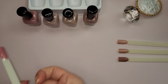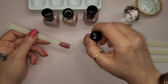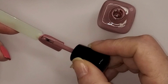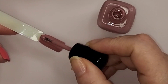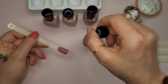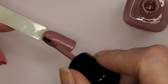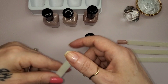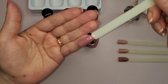Now we're going to go in with the second coat for Zanna. There is the second coat for Zanna, that is pretty. I can see myself wearing it.